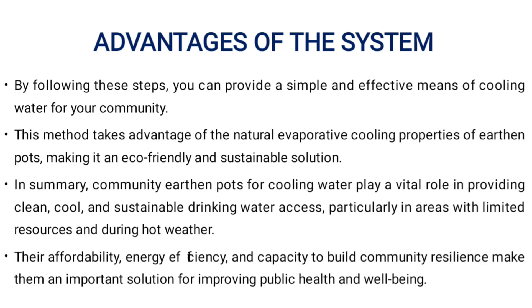Advantage of the system. By following these steps, you can provide a simple and effective means of cooling water for your community. This method takes advantage of the natural evaporative cooling properties of earthen parts, making it an eco-friendly and sustainable solution.